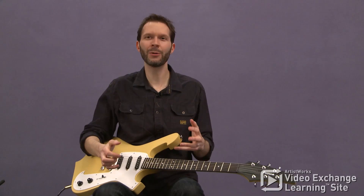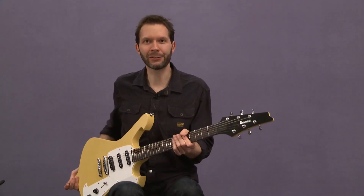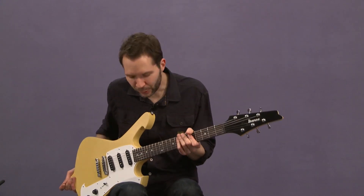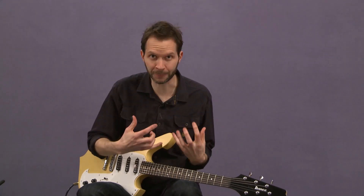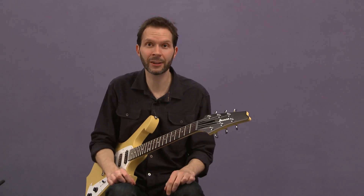All right, you did it! You made it through the first section of strumming and chords and getting used to really controlling the electric guitar. To me these techniques are so important, and I want to congratulate you if you're a beginner and you made it this far, and I also want to congratulate you if you're an intermediate or advanced player and you believed me that it was worth it to come through this and play these parts, because I really think they are.